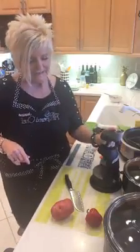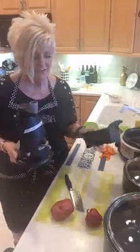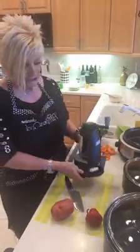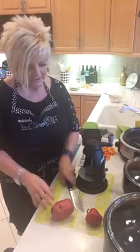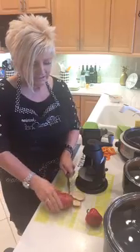Hi guys, it's Janine and I'm back again with the Quick Slice and the Veggie Spiralizer. I've had several of you request these items, so this is the Veggie Spiralizer, this is our Quick Slice, and I'm going to show both of them to you right now.